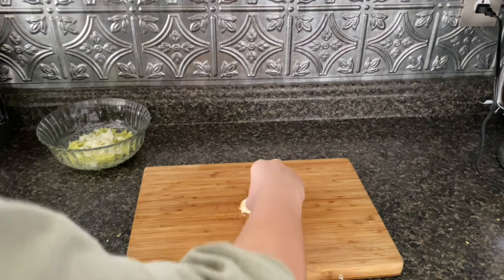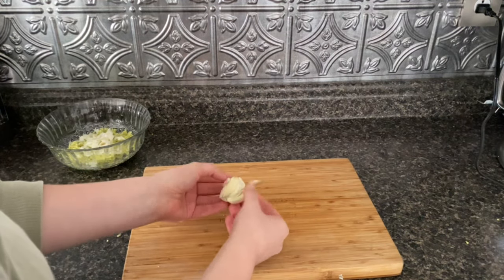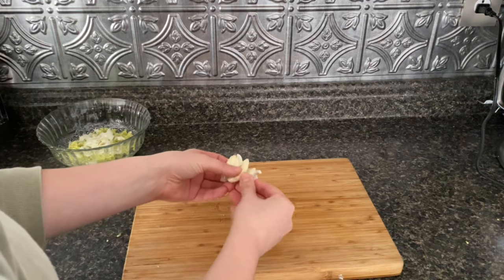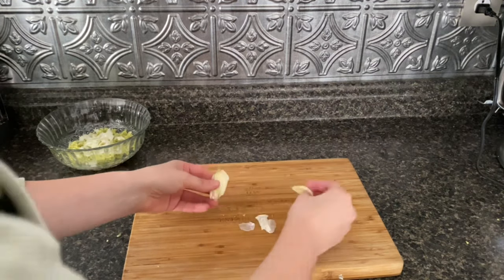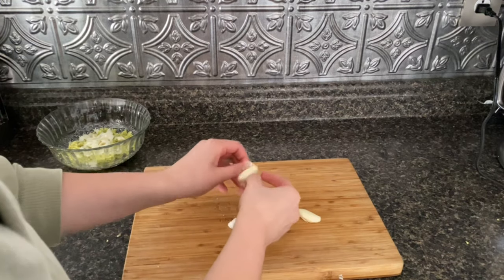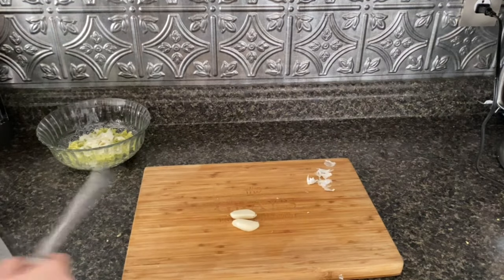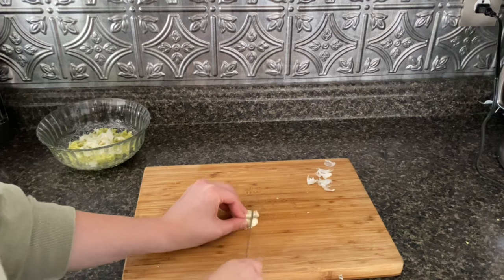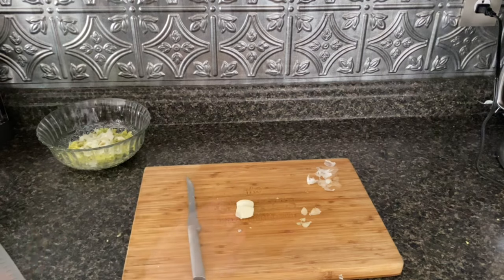That will break open the garlic. We can now take the outer peel off — we're only going to want the clove of the garlic, not the peeling at all. We can take this off and all we want is this part of the garlic. Then I'm going to take my knife, cut off the ends, and then finely chop this.